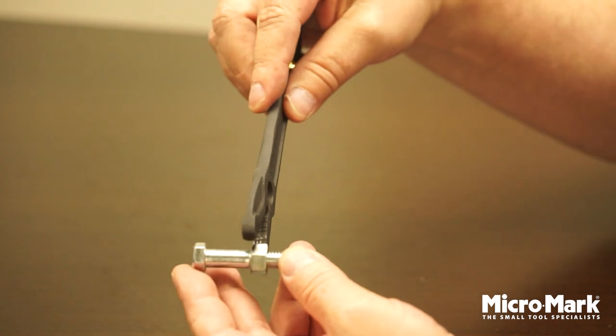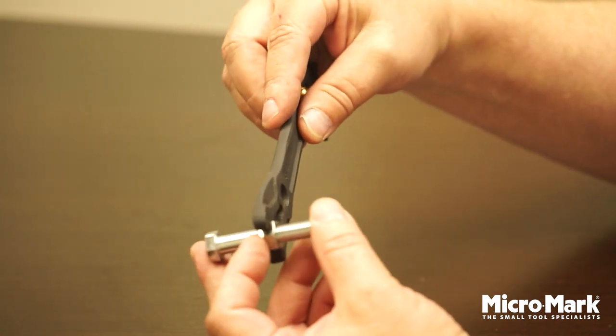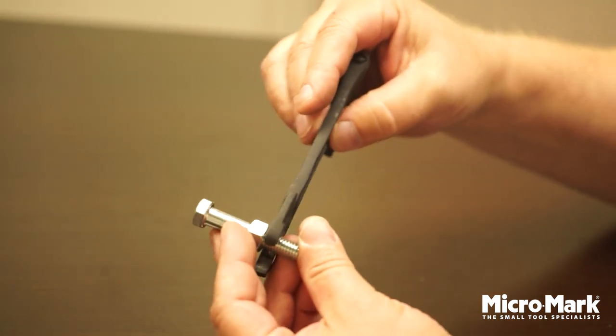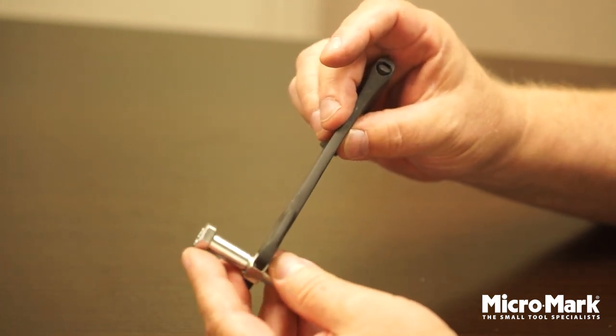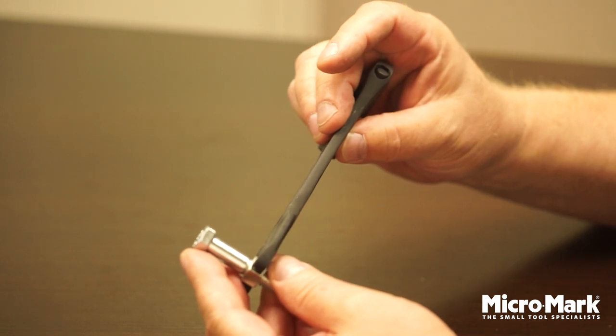All I simply had to do was insert it into the alligator jaws on the backside and it would easily and efficiently hold that nut in place while I tightened my bolt from the opposite side that was in front of me.